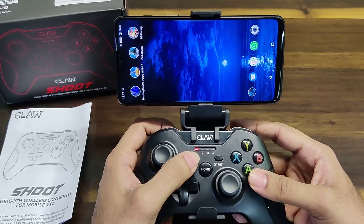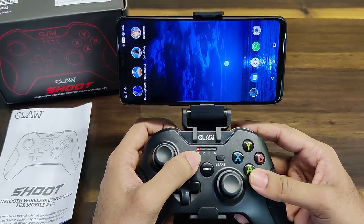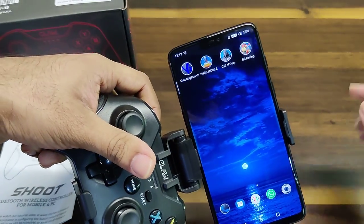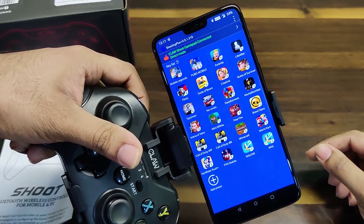That will bring up LED 1. Since I've already connected the gamepad to the phone, my LED 1 is switched on and constantly on. After connecting, we have to open the Shooting Plus V3 app, which you can download from the app store.